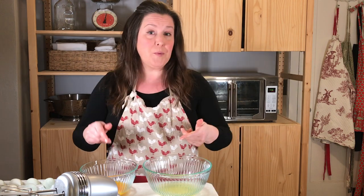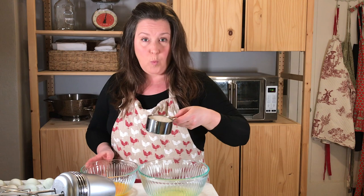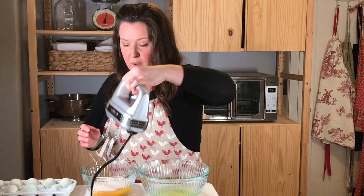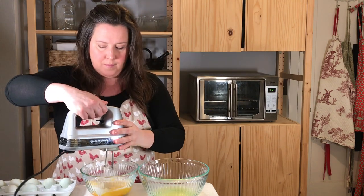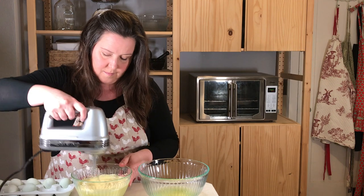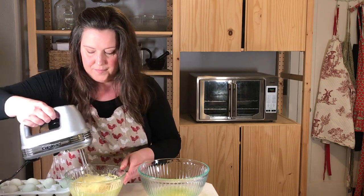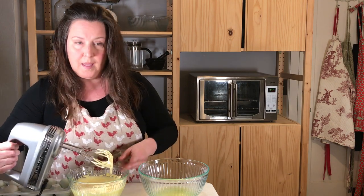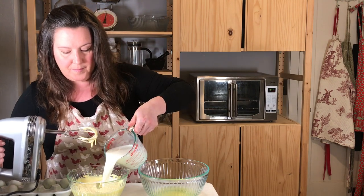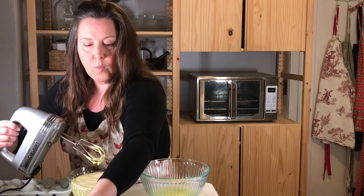After you wash your hands, we're going to beat the yolks with the sugar. To the six egg yolks, we're going to add one cup of sugar, and mix well. Carefully add two cups of whole milk and one cup of cream.